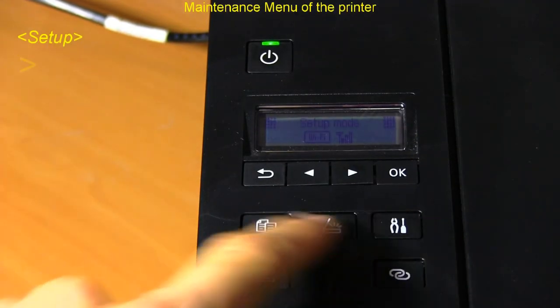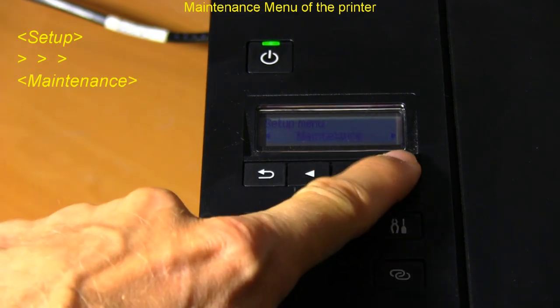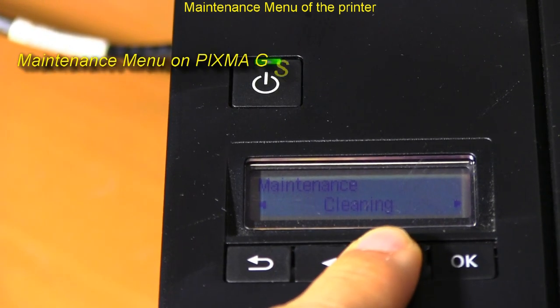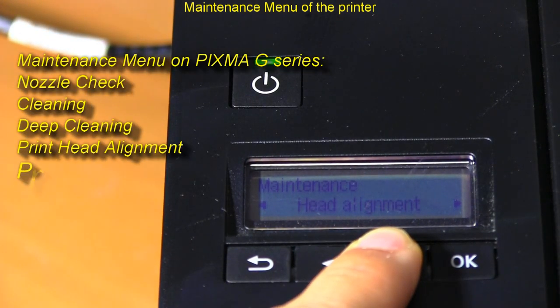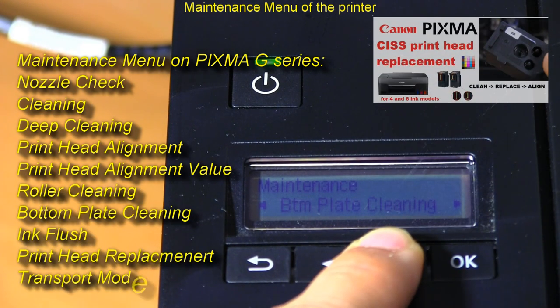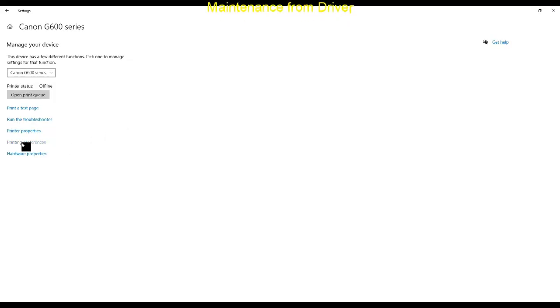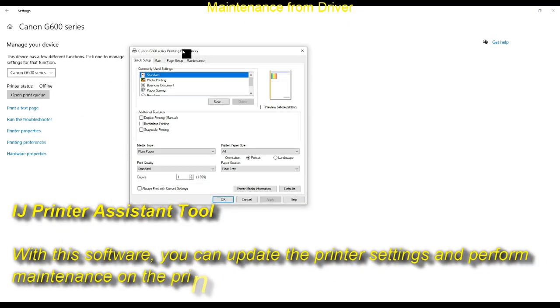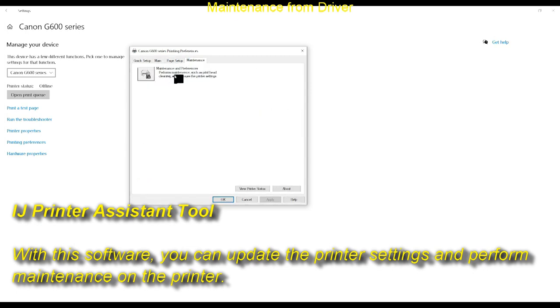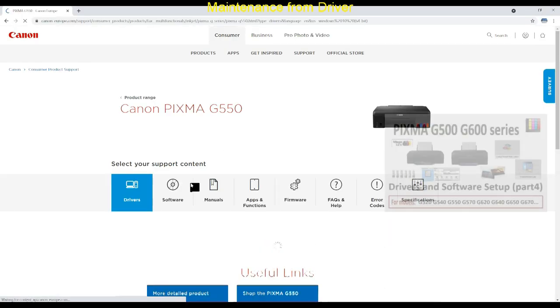First, let's get into the maintenance menu. There are a lot of possibilities from the printer screen. If your drivers are installed, you also need the Inkjet Printer Assistant Tool, which you can install from the driver software site, then you can access your printer maintenance via the driver.